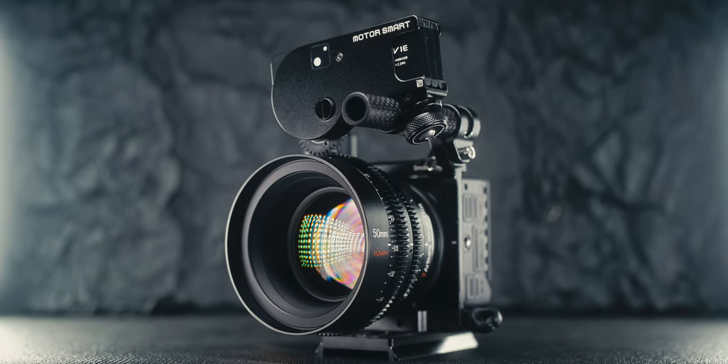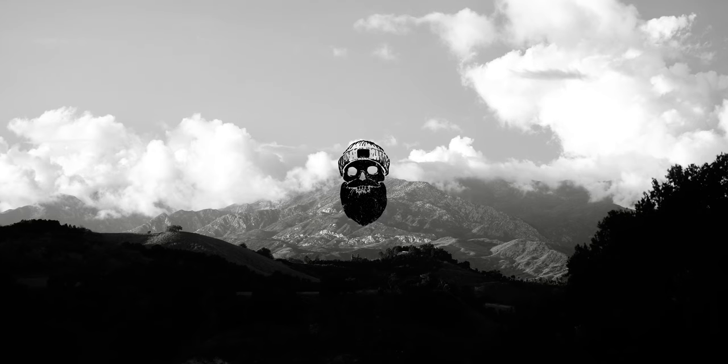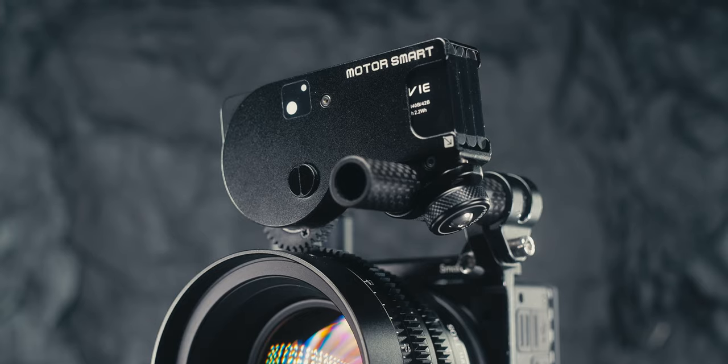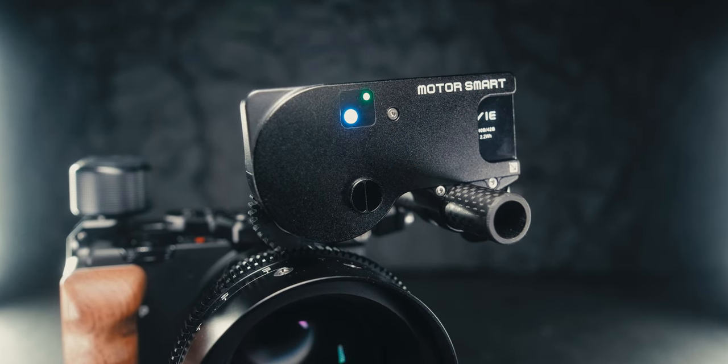Today we're taking a quick look at the PDMovie Live Air 3 Smart. PDMovie is a company that has previously put out wireless follow-focus units and recently has started putting out more LiDAR-based wireless follow-focus units, including what we're taking a look at here today, which is the Live Air 3 Smart.